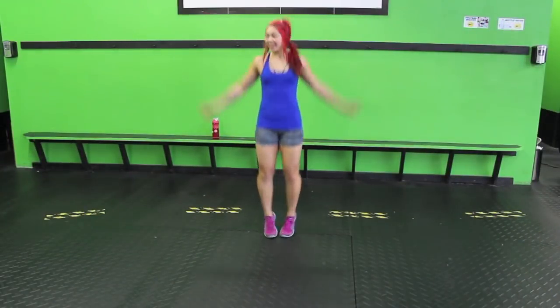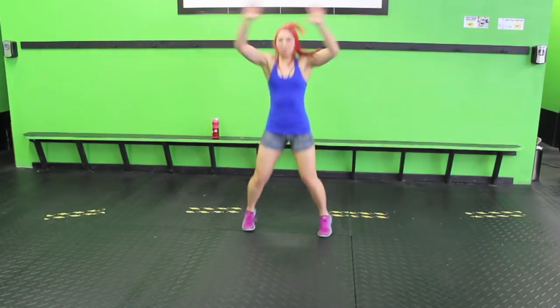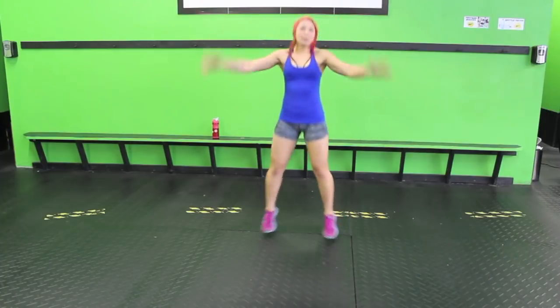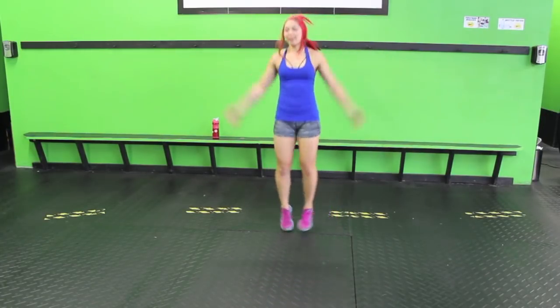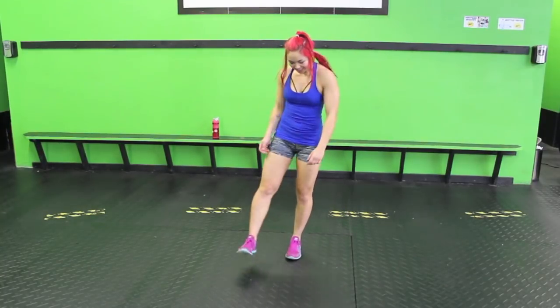Alright guys, nice and easy, let's start it out with jumping jacks. We're busy doing our body weight workout. This is great. We can do this anywhere.